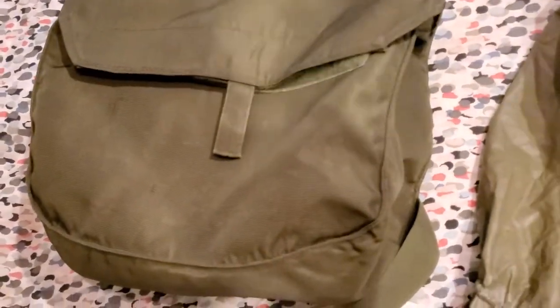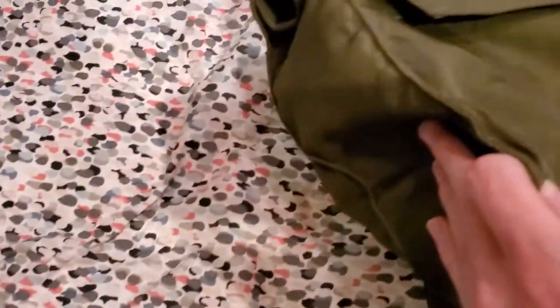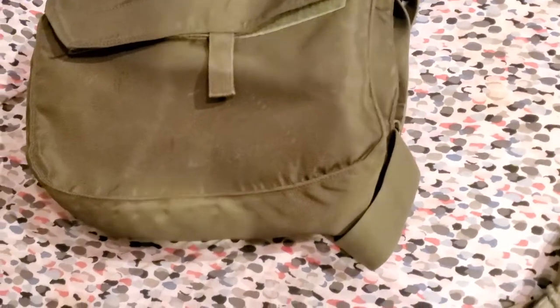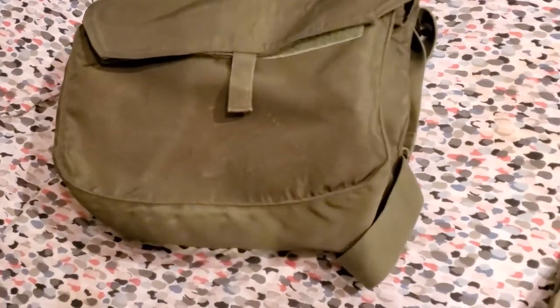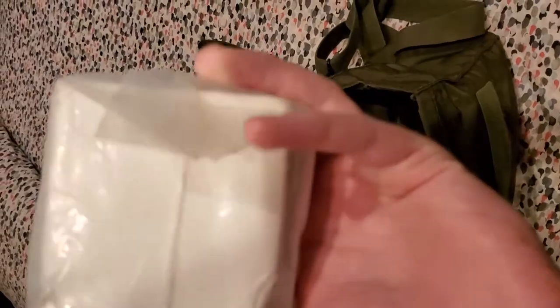And onto the carrier — it has no notable stamps or writing. Just to clarify, this is the facepiece carrier alone; this does not carry the blower and whatnot. Here are the internals of the carrier. It has a few straps in here, and the carrier also came with batteries, as you can see here.